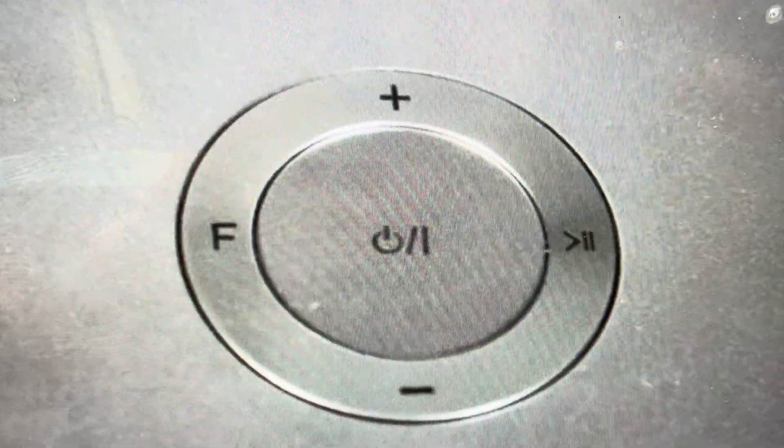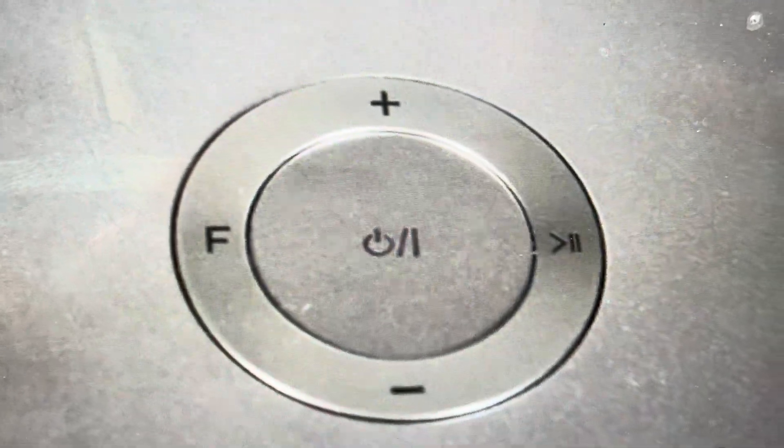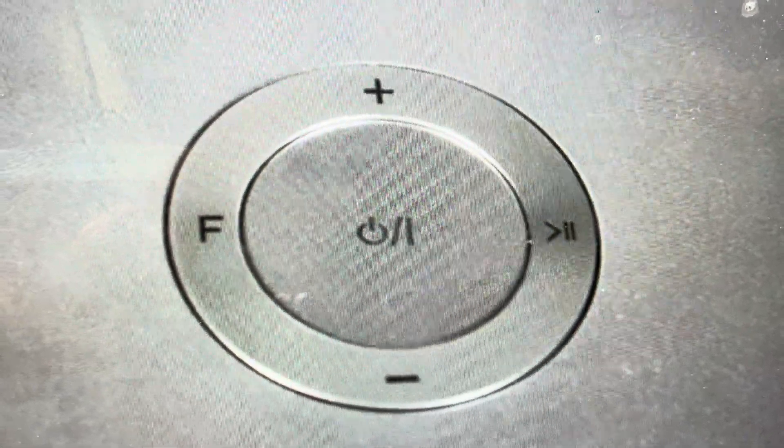Hey everybody, this is a quick video in case you have an LG MusicFlow H4 portable speaker and you need to do a hard reset to the factory default settings on it.